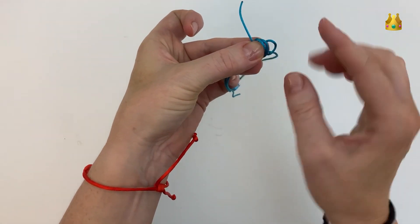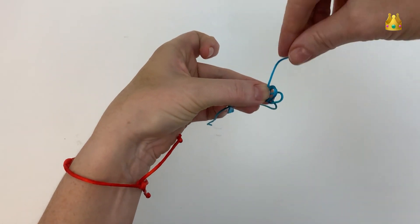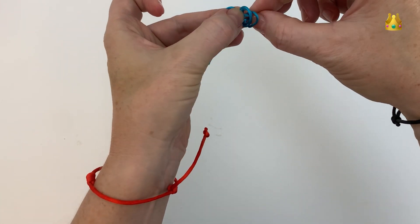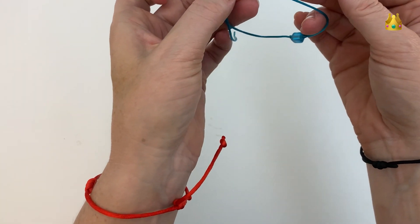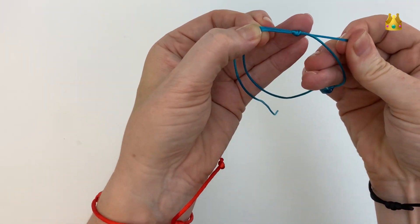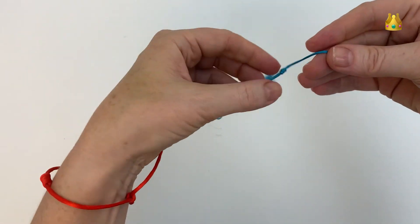Now you should have your three little loops and then your tail end. Gently bring this little end around and poke it down all three loops, pulling it out the right hand side. Then gently pull your knot down nice and tight and tidy. That should be your first sliding barrel knot, and it should slide along the other thread.